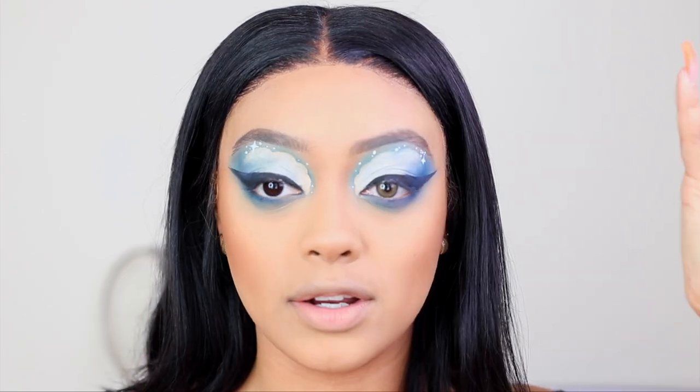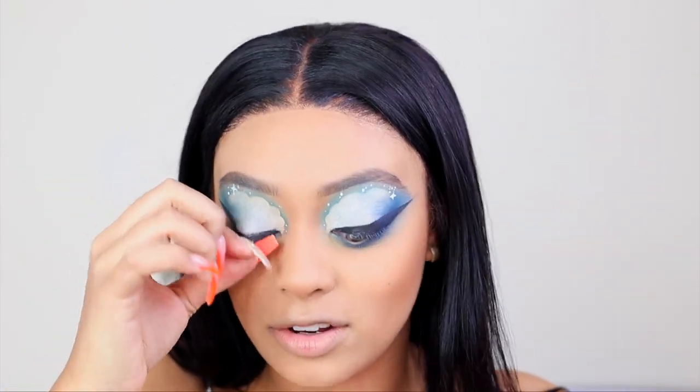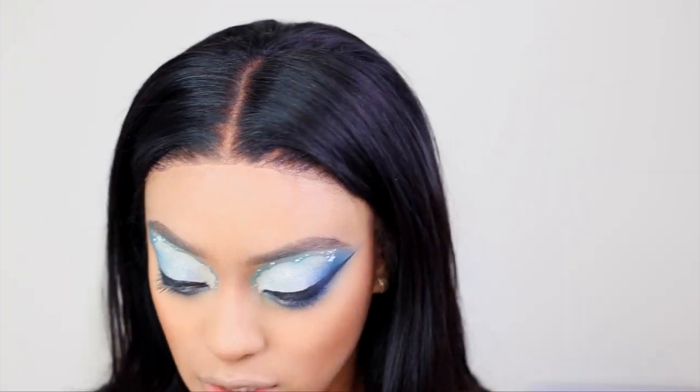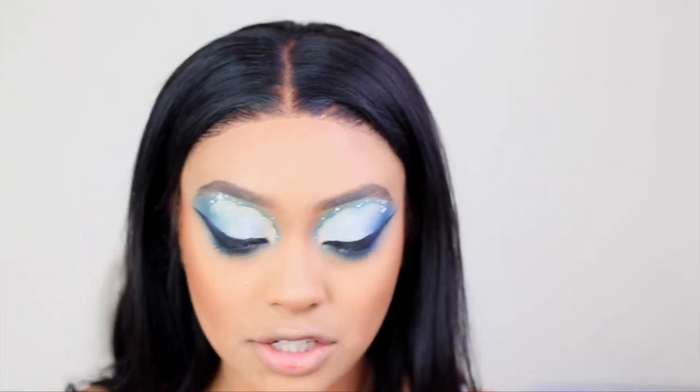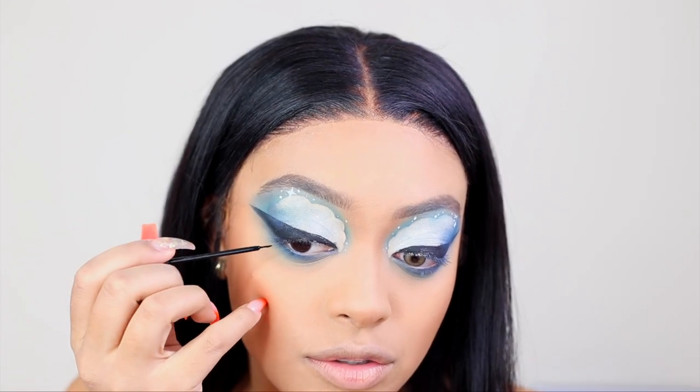I know I look weird with one contact — I had to take that one out, it was literally irking my soul. She has like three lower lashes in the reference, so I'm going to take that same NYX black liner and draw them in.